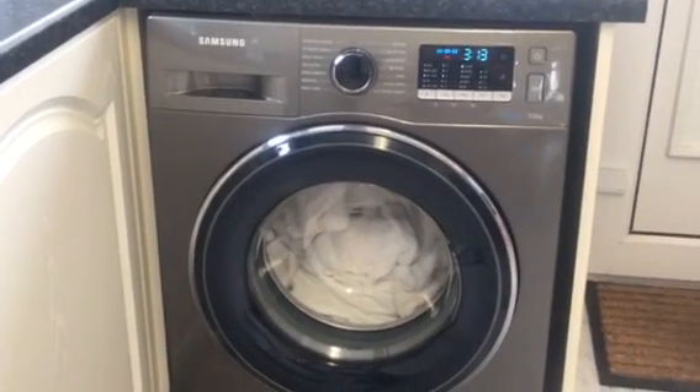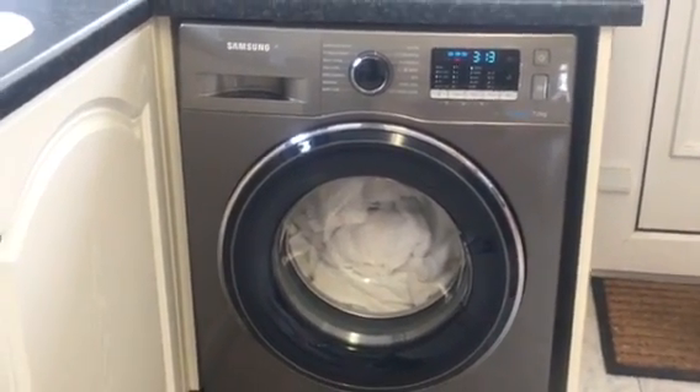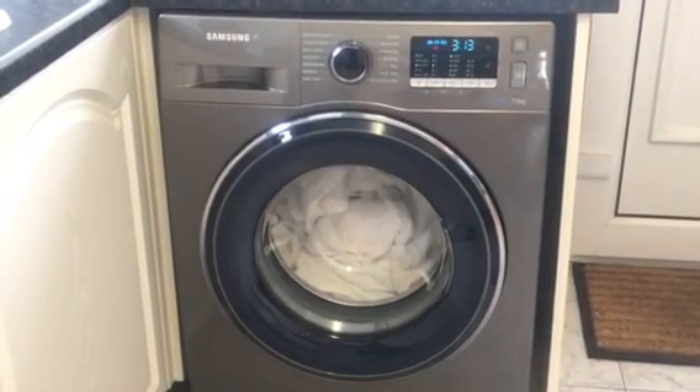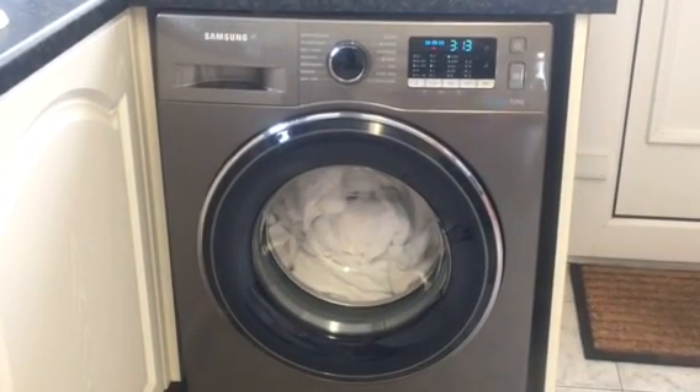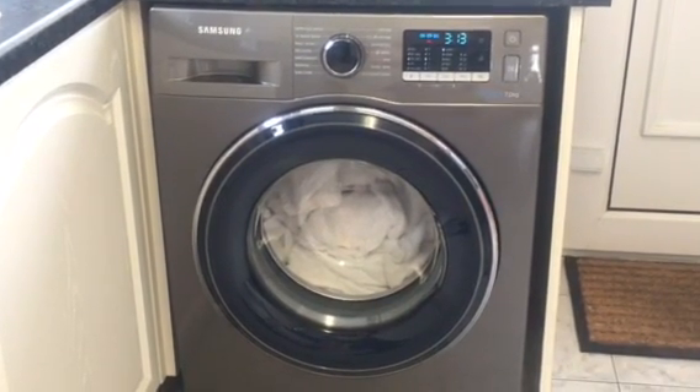Compared to my last washing machine I find it very quiet, even on the spin cycle, which is a bonus when the kids are asleep. Also when the wash cycle is complete the spin is really effective and the clothes come out much drier than with my old machine.